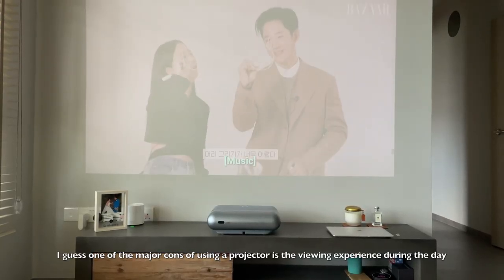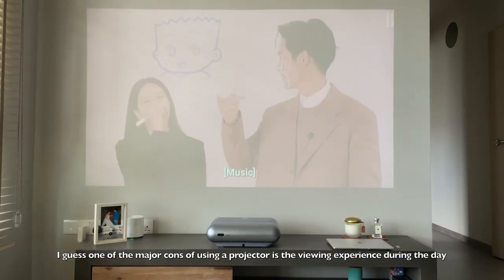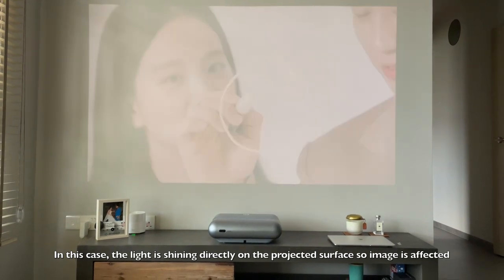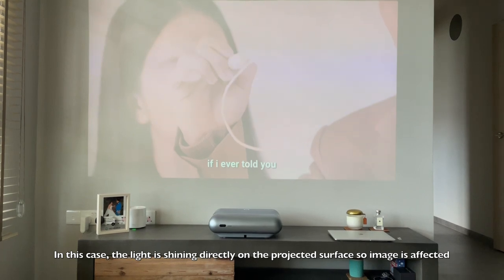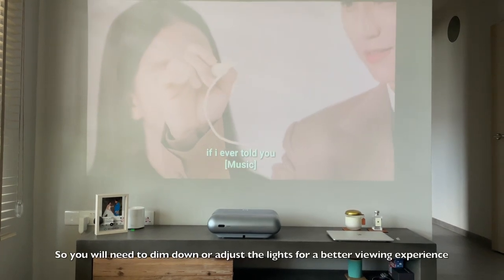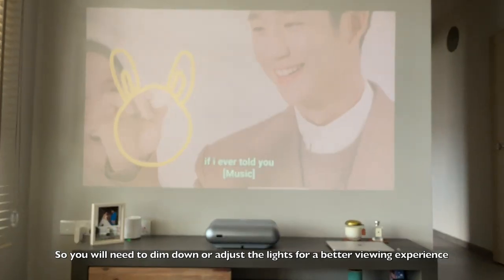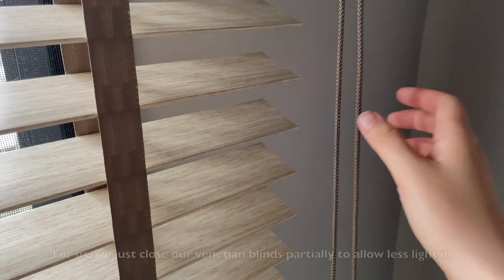During the day, the sun shines directly onto the projection surface and the image quality is affected — the image looks a bit washed out. To fix this, you just need to close your blinds or put down the shades so the environment is a little dimmer, and then the image will be sharper.